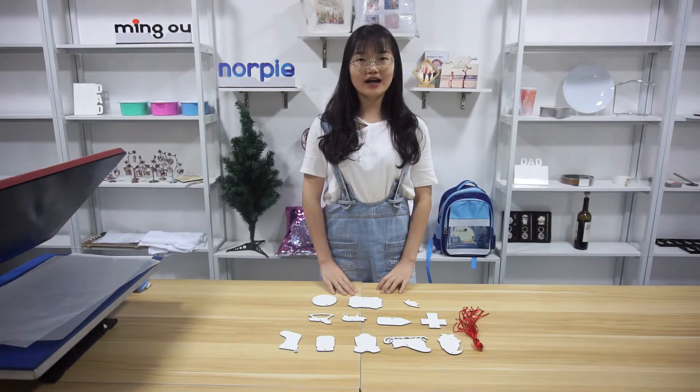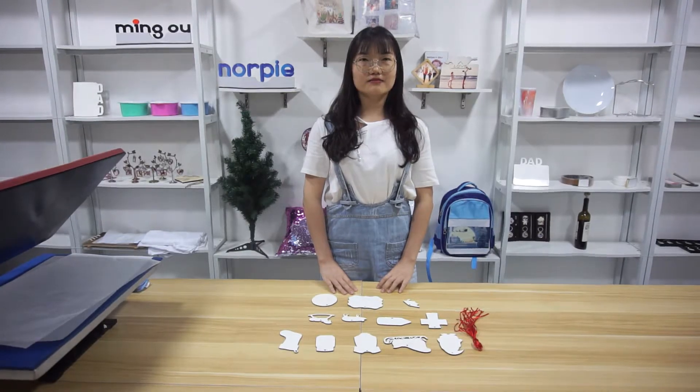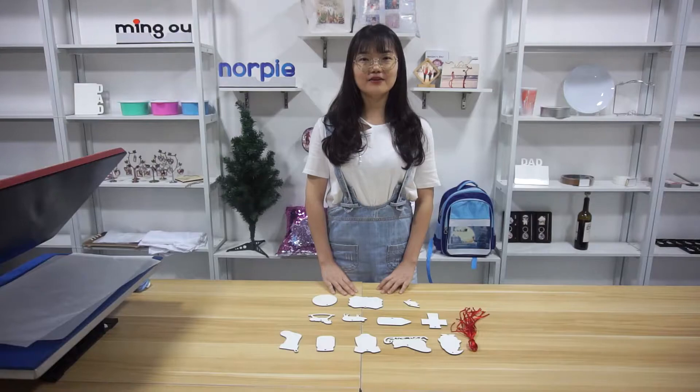When it comes to what kind of Christmas ornaments should be used to decorate Christmas trees or other corners, the material of MDF must be indispensable. As we all know, MDF Christmas ornaments are in great demand in the market.